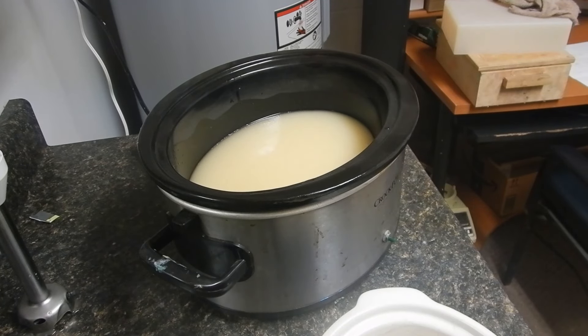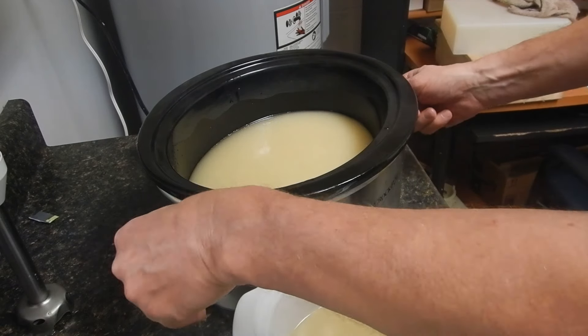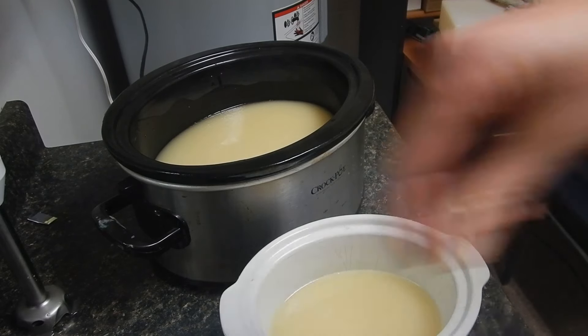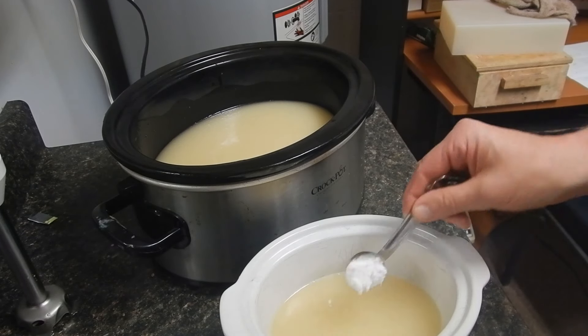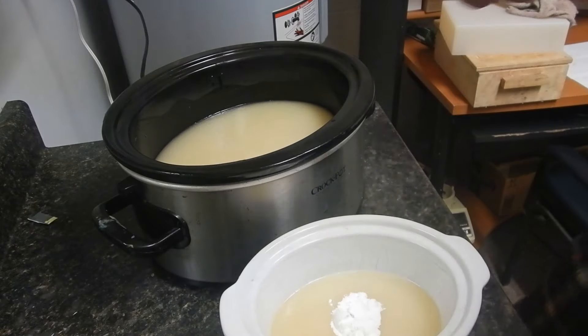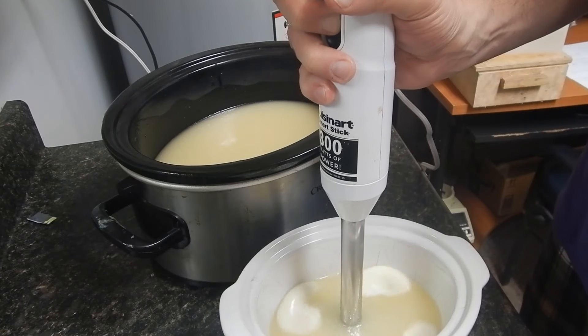Let's start with the white — there, you can sort of see it. Since this is going to be really well blended, I'm just going to put the titanium dioxide right in. I'm not worried about extra water, and I'm not worried about a high amount of TD, because you won't get glycerin rivers in hot process — because it's always being stirred, and you're even stirring it when you put it in the mold. Let's get that TD mixed in.